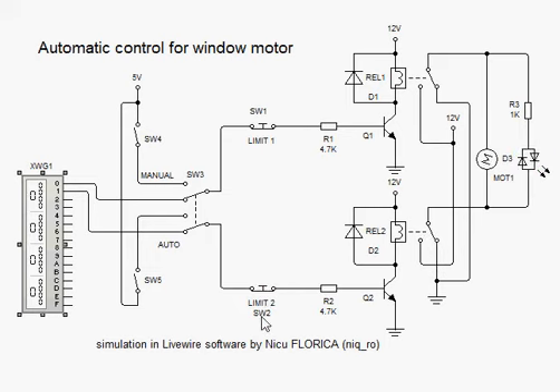And release the limit switch — motor is okay. If I put it in a manual position here.